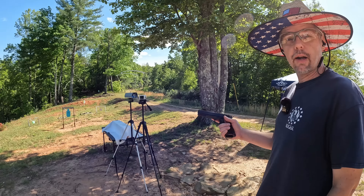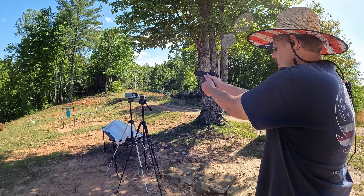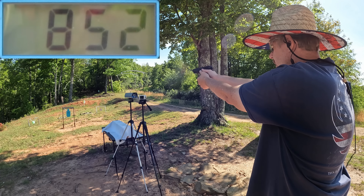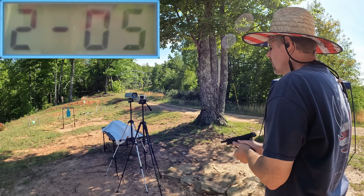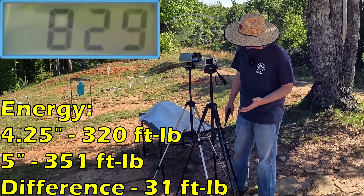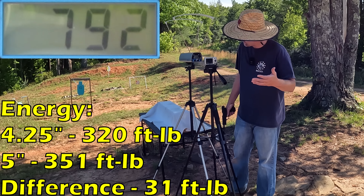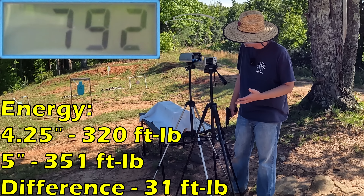Let me switch over and check the five inch. We'll run these five hollows first, then the FMJs. Results: 832, 852, 826, 827, and 808. The five round average through the five inch is 829 feet per second. Out of the four and a quarter it was 792, so that's about 37 feet per second faster from the five inch barrel — adds up about right with the length difference. At roughly five percent faster, I don't think that's going to make much difference in the gel.